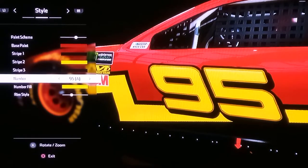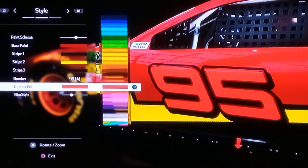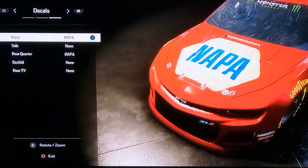Number: do 95A. Number fill: let's do the white. Rim style: do the gray.